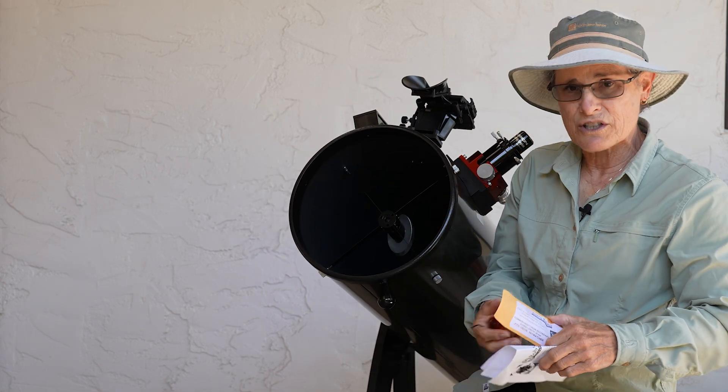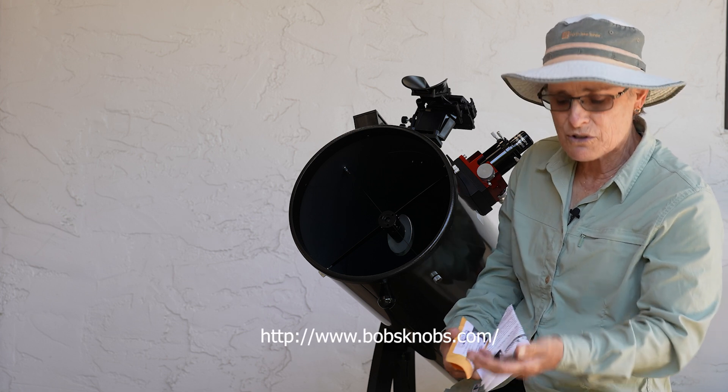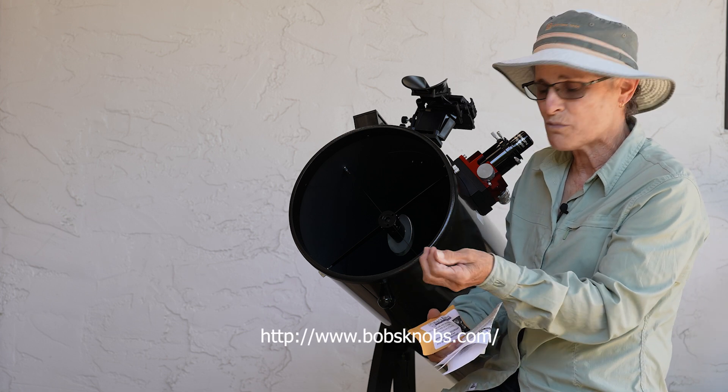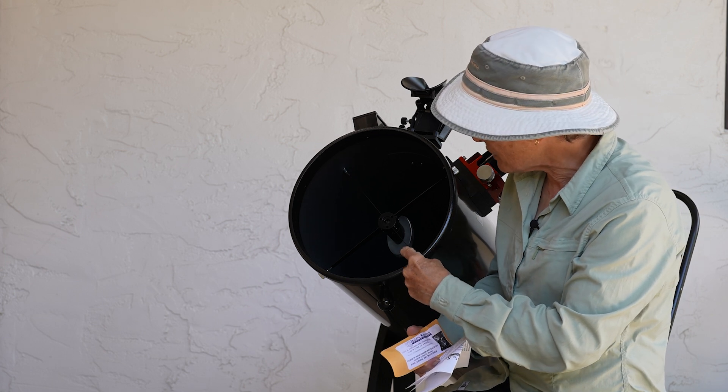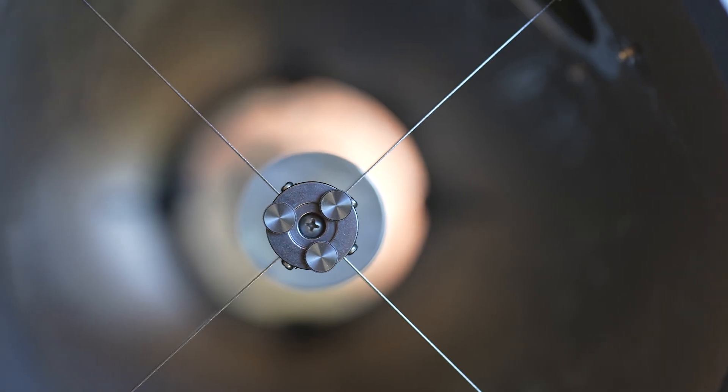I only ordered this from Bob's Knobs, and it came with three knobs to replace the hex screws, but it didn't come with one to replace the center one — that takes a Phillips-head screwdriver.